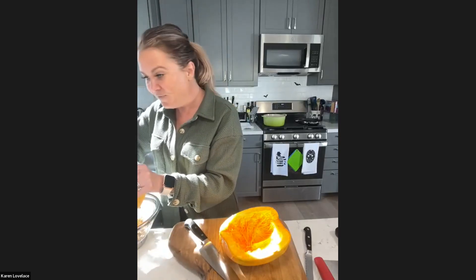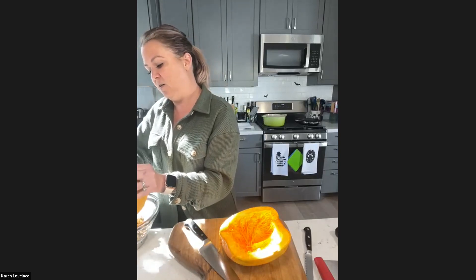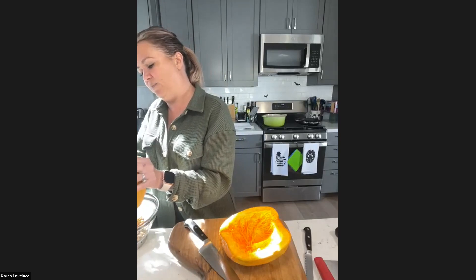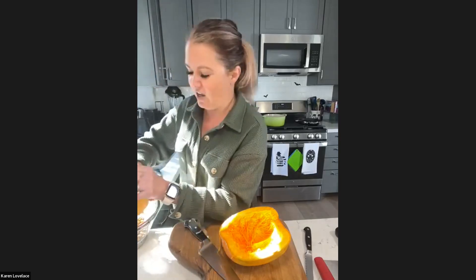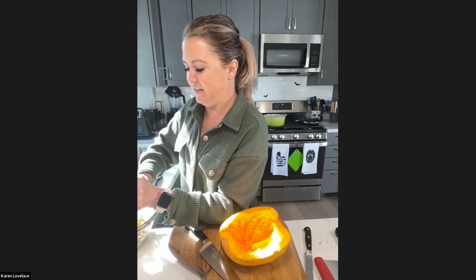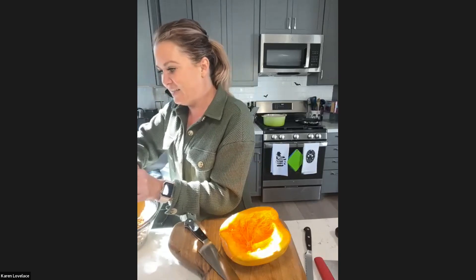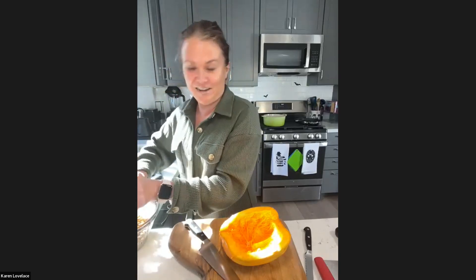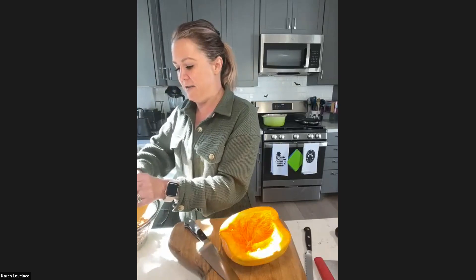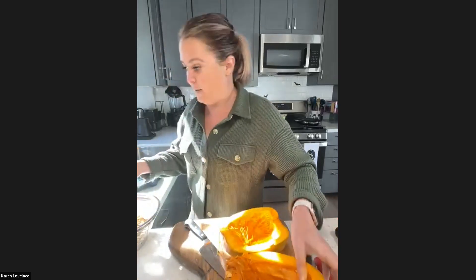A grapefruit spoon — that's a good idea, Stacy. I have one, but now I'm all in it. Do you remember when you were a kid and there was a haunted house or fall festival at your elementary school, and they would have you stick your hands into like 'brains' that were really frozen grapes or something? That's the sensory experience I'm getting right now — like, oh, I put my hand in brains. Okay, that's good enough. Let me rinse my hands.